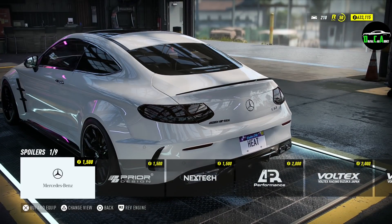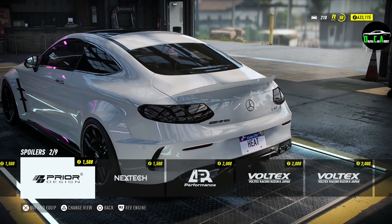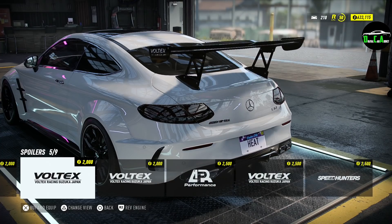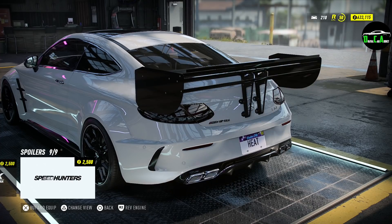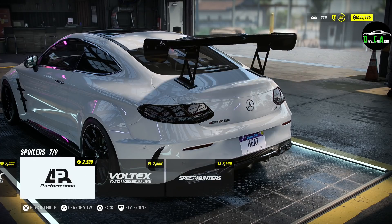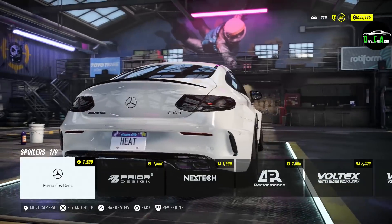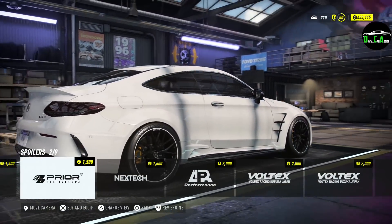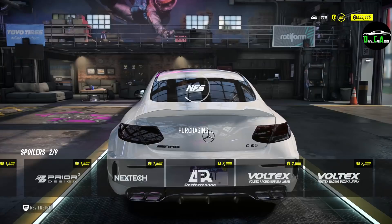Moving to the spoiler — you can do a stock Mercedes carbon lip, which looks nice, or the Prior Design one which is a larger ducktail lip. Then there are all the different large wing options if you're going for a heavy track car build. I'm not sure between the Prior Design one and the stock carbon one, but I'm going to go with the Prior Design one.